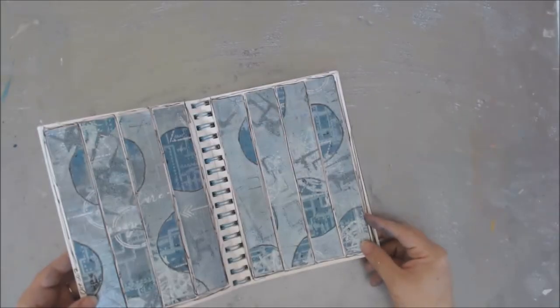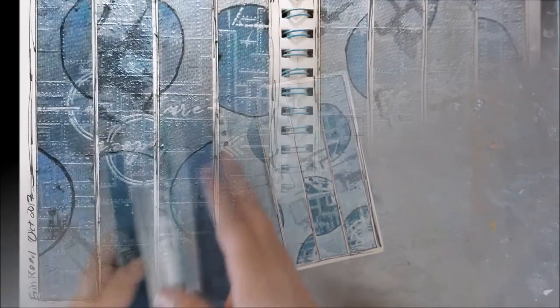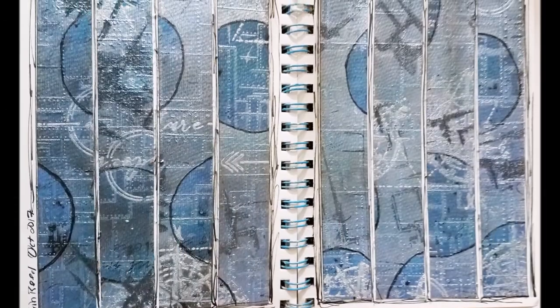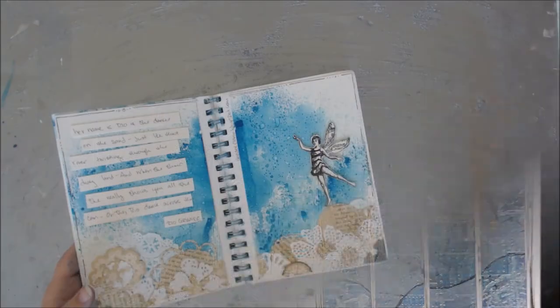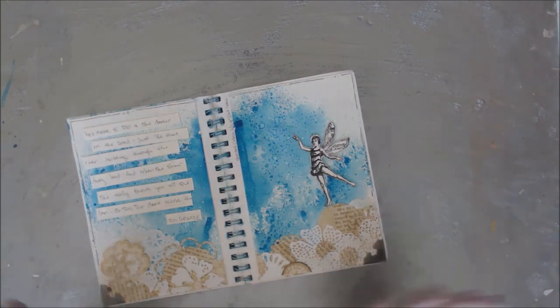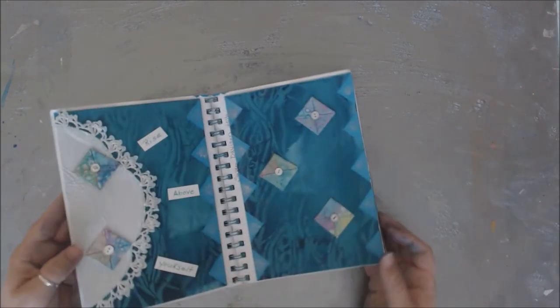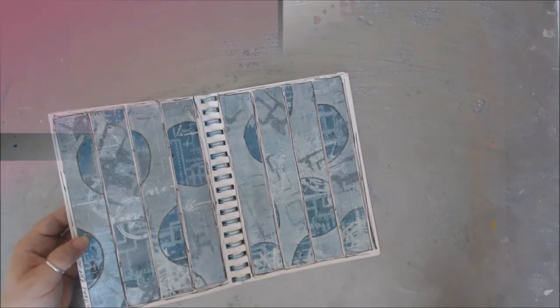Thanks so much for stopping by and checking out all the fun pages, including my new addition to the book. You saw a whole bunch of close-up video pictures and now you'll get some close-up pictures of my section. Thanks for stopping by — please subscribe and have fun when you art journal. Don't just think about it — just do what you like, have a blast with it. There's no rhyme or reason; everybody is different and does their own thing. This is my take, so have a great day — please subscribe, bye!